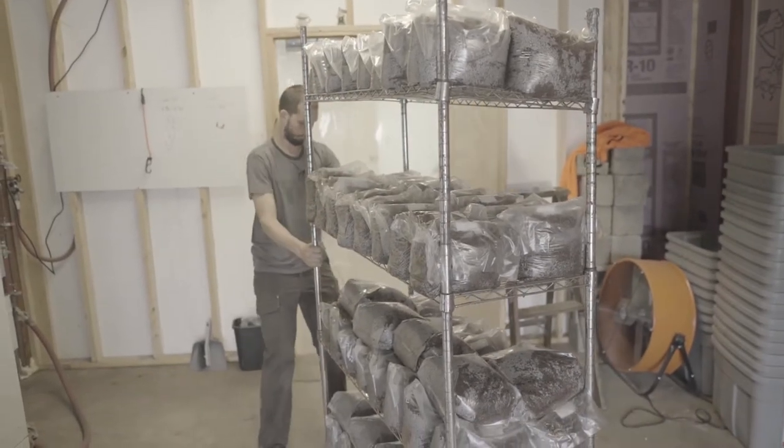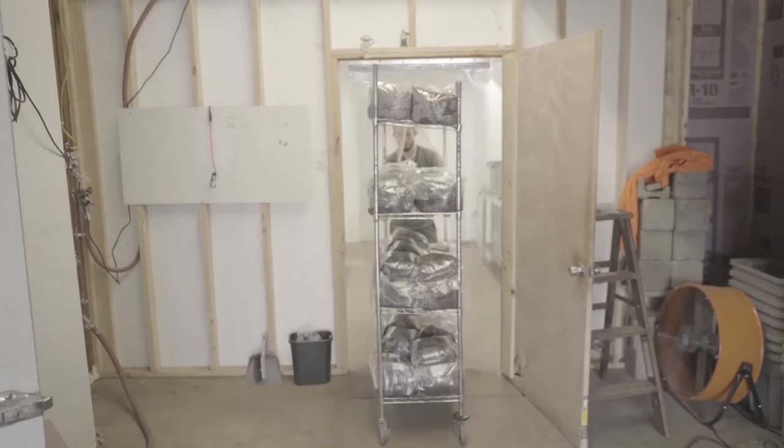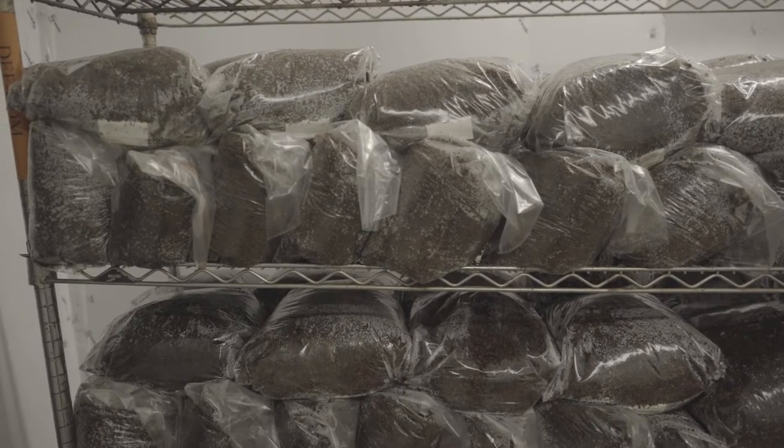It's really helpful to minimize variables when you're first starting to grow. If you buy your spawn in, you know you're getting high-quality spawn and strains that fruit really well. It's one less thing on your plate to start with, and then it gives you an opportunity to grow your skills and your business by starting to grow your own spawn down the road.